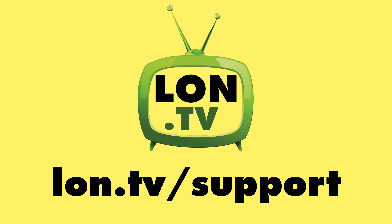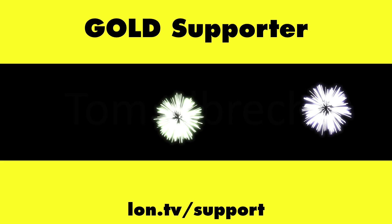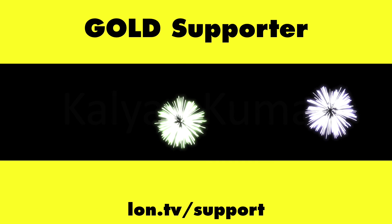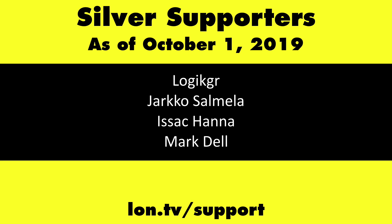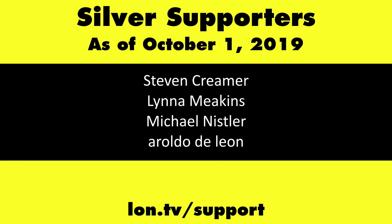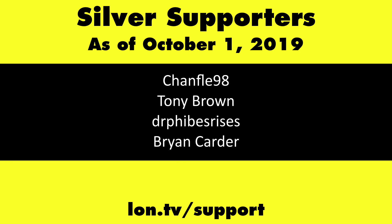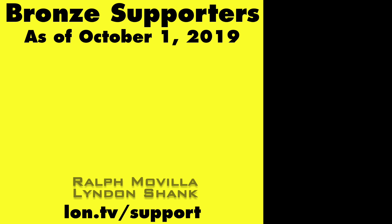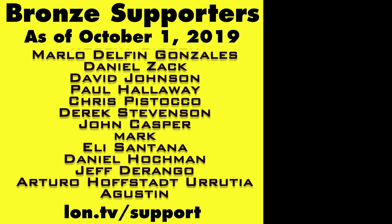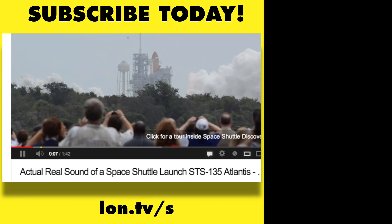This channel is brought to you by the Lon.tv supporters, including Gold Level Supporters: the Four Guys with Quarters podcast, Chris Allegretta, Tom Albrecht, Brian Parker, and Kalyan Kumar. If you want to help the channel, you can by contributing as little as a dollar a month. Head over to Lon.tv/support to learn more. And don't forget to subscribe — visit Lon.tv/s.